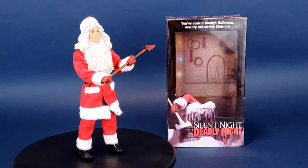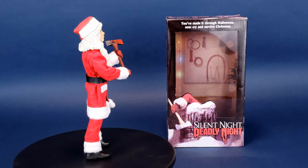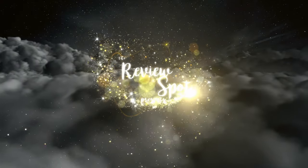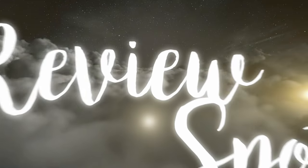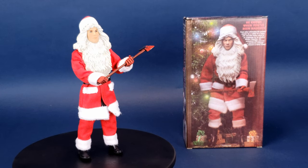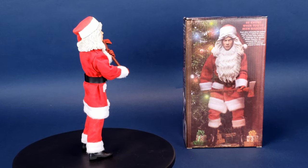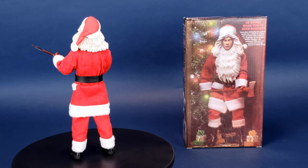You've made it through Halloween, now try and survive Christmas. This is your festive look at the NECA Toys Silent Night Deadly Night Retro Cloth Billy Chapman. Years after witnessing his parents' murder by a robber in a Santa suit and then being raised in an orphanage by an abusive Mother Superior, the tormented Billy goes on a murderous rampage dressed as Santa Claus.